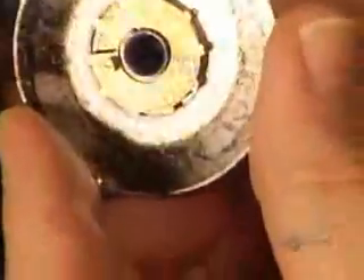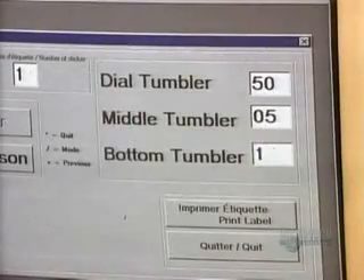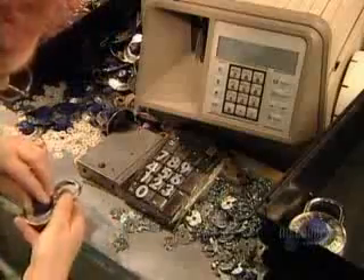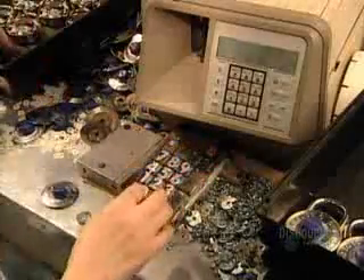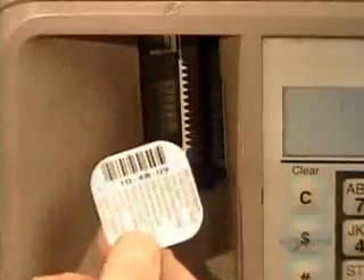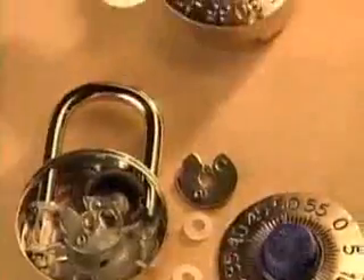Each tumbler has a code number stamped on the back, and the number corresponds to the location of its indentation. They program each lock's three tumbler codes into a computer, which then randomly creates a combination that will align the three indentations. There are more than 50,000 possible combinations. The system prints the combination on a sticker along with a barcode, which is programmed into a central computer where it's recorded with a lock serial number.